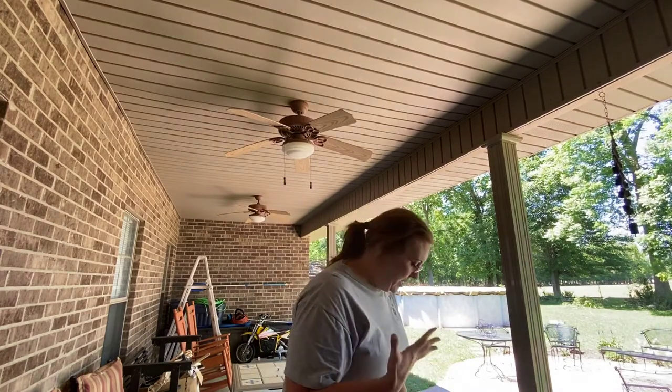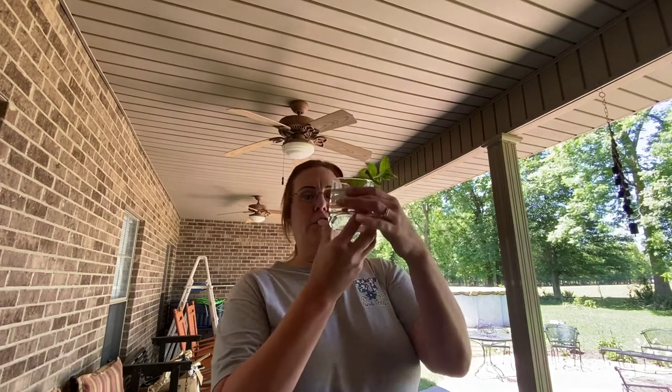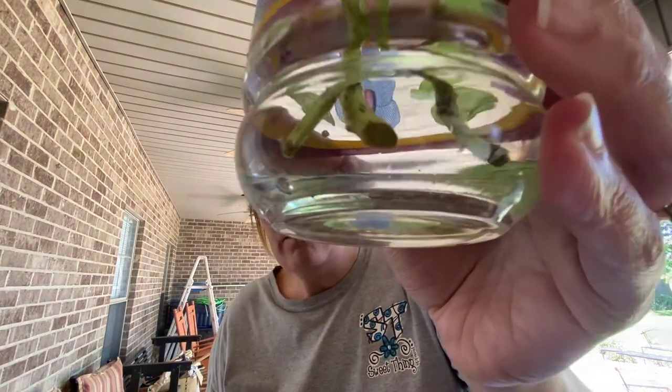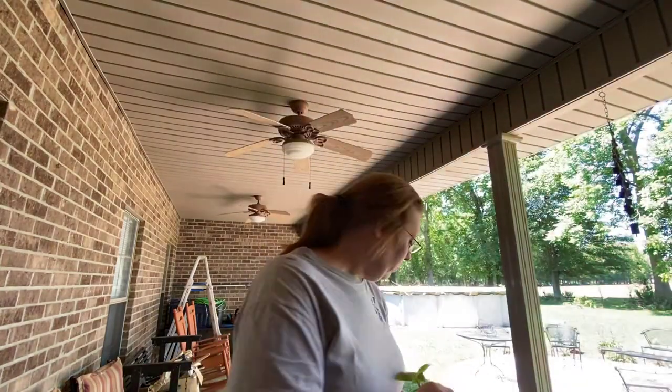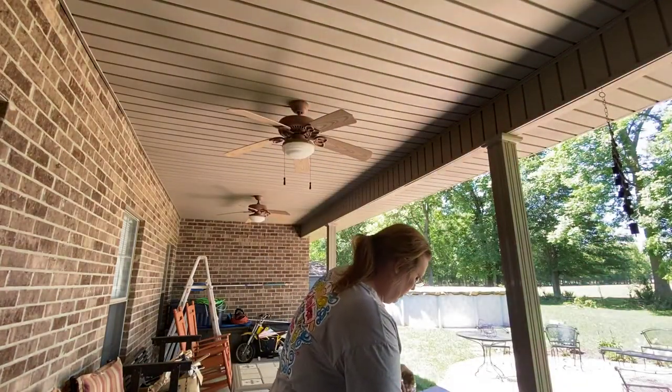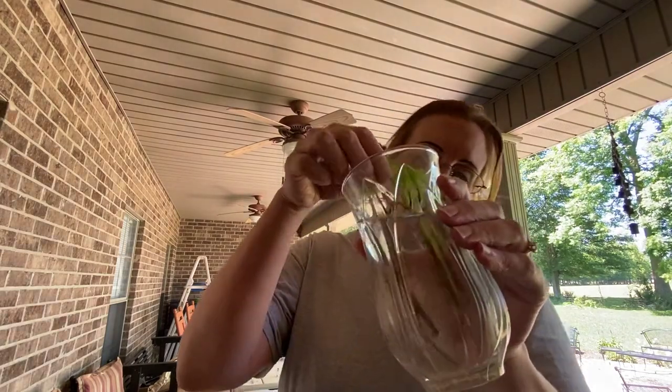These are the hydrangeas — I don't see anything on them. And this is the other hydrangea clipping.